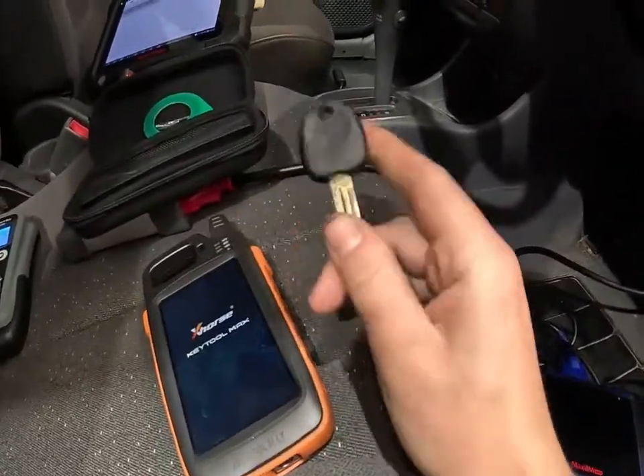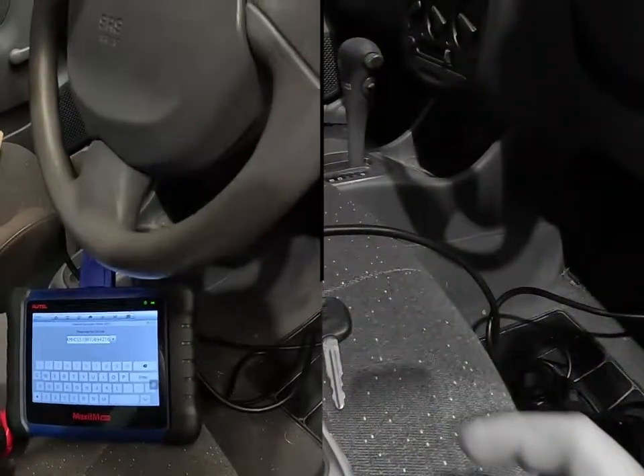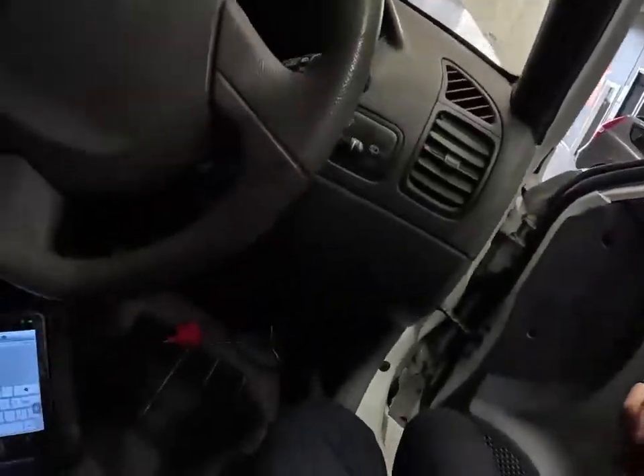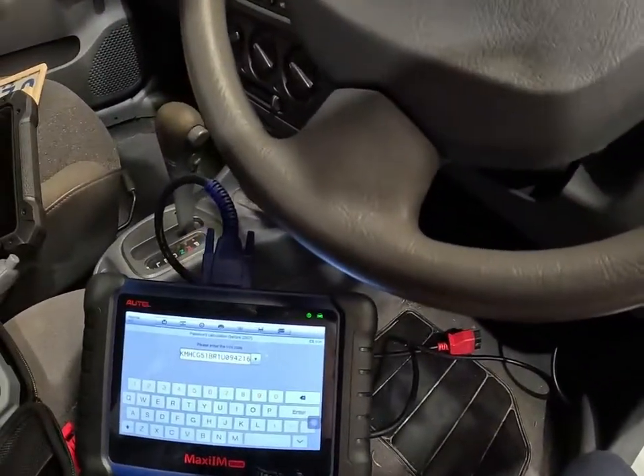We're going to start looking at this key now. My key tester is on charge because the battery is flat — don't let your tools go flat. Anyway, I'm going to continue with this while that charges up.